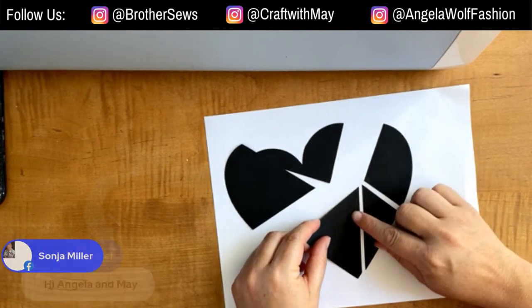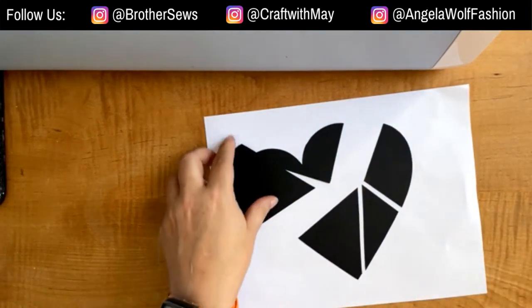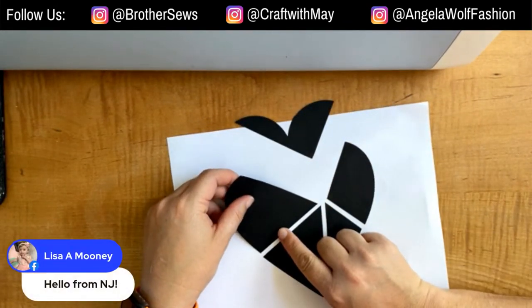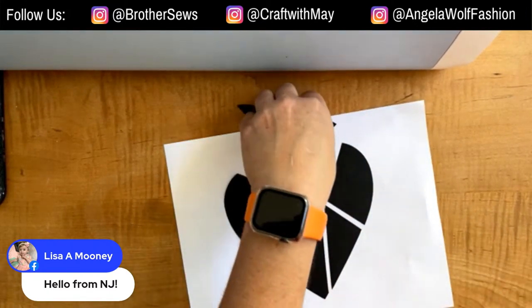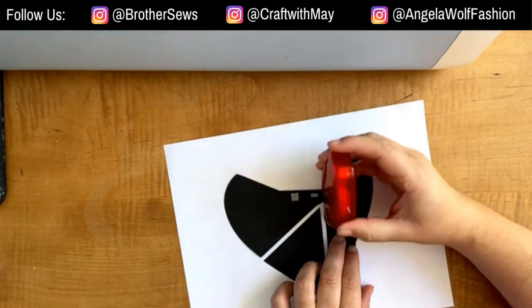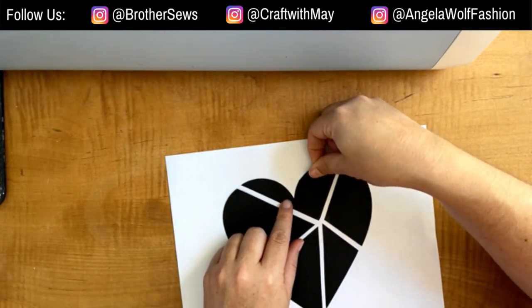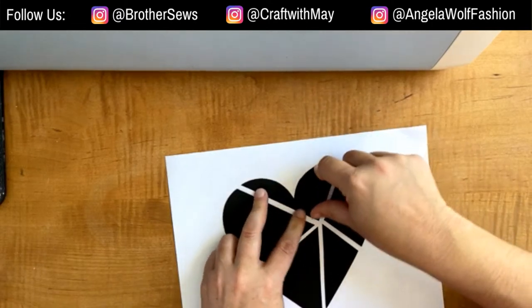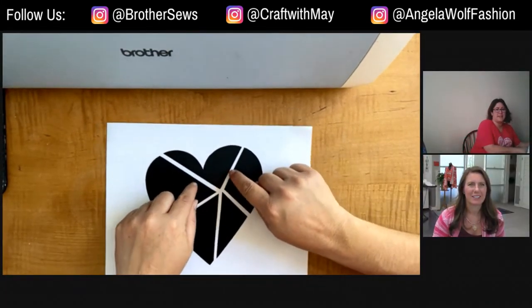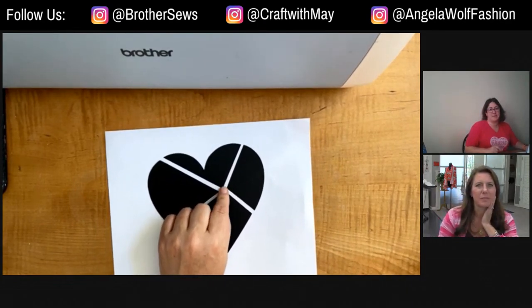Now I'm taping it in place so that I can scan it and make a cut file. By doing it this way and having a cut file, I'll be able to make as many of these as I want because it'll be saved. You can see why I said you want to make sure the color doesn't clash with your background — look at that! My vision is to have a second little heart or maybe a button covering the center area.